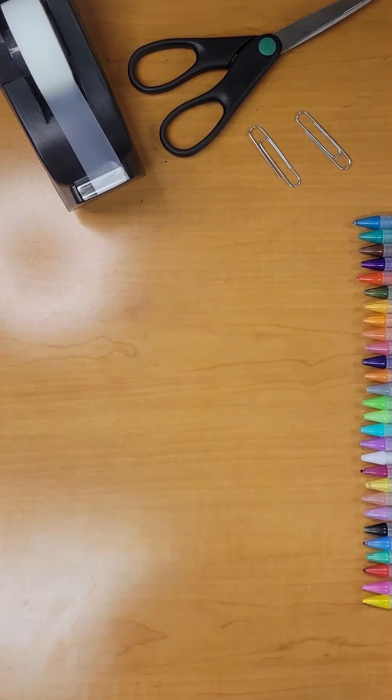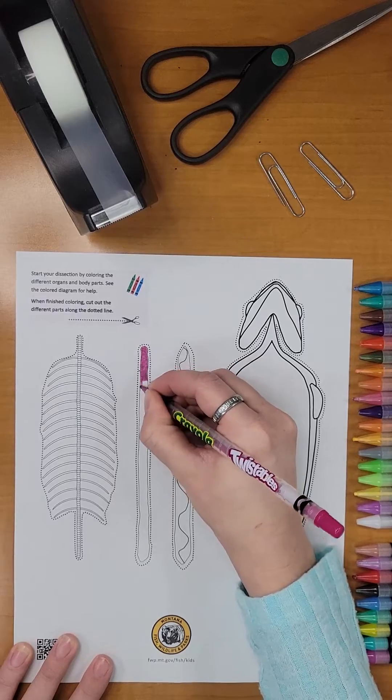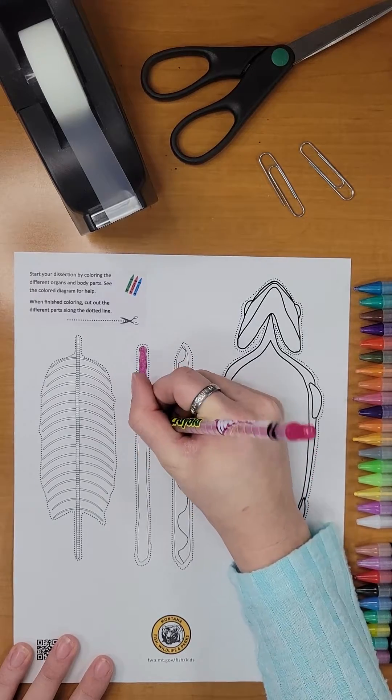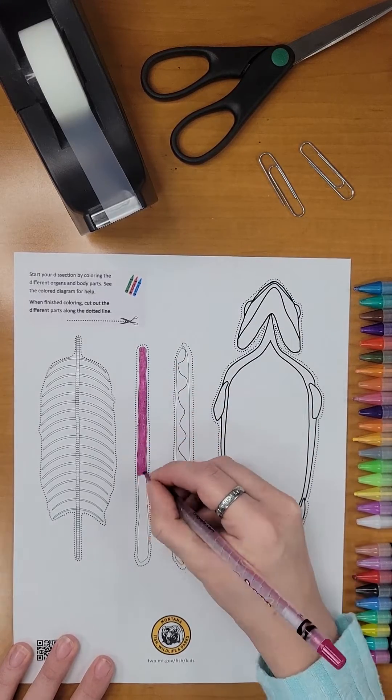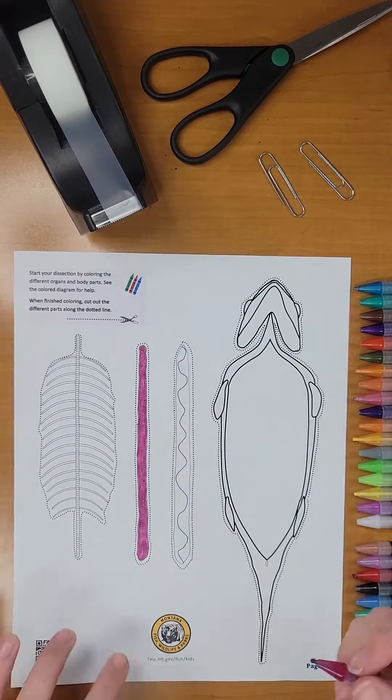Now let's get started. We will start by coloring all of our body parts and organs. If you would like to match your colors to real fish organs, use the table on page 5 and page 6 for reference.